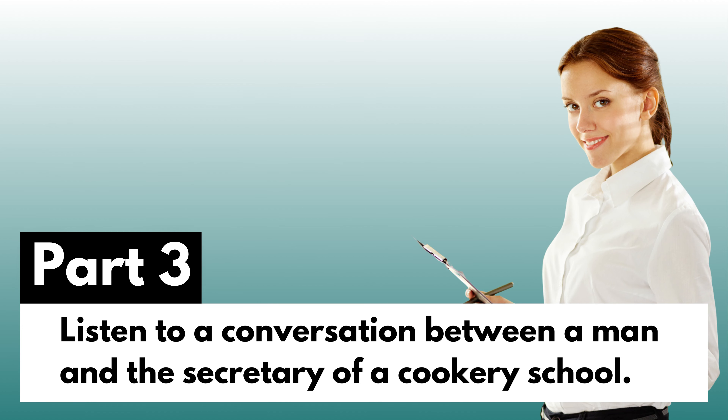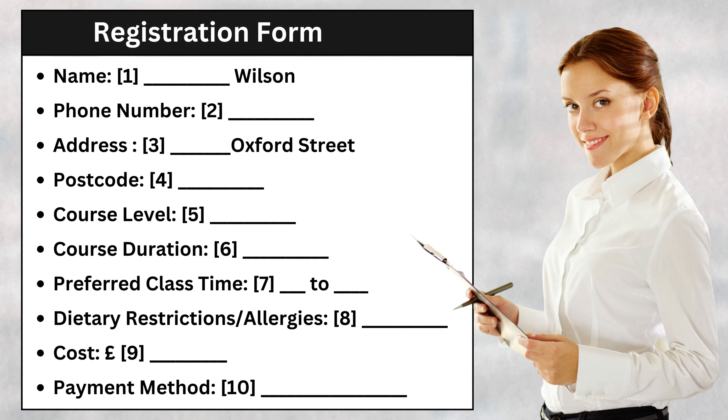Part three. Listen to a conversation between a man and the secretary of a cookery school. Good morning. How can I assist you today? Good morning. I'm interested in enrolling in a culinary course at this institute. Can you provide me with some information, please?